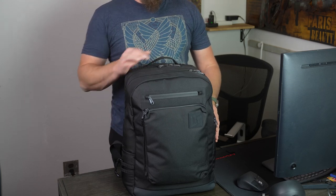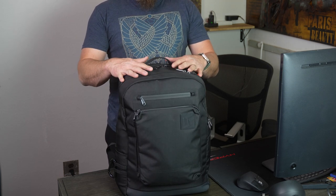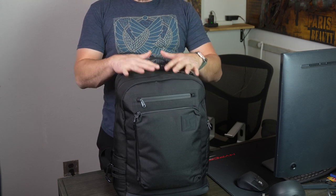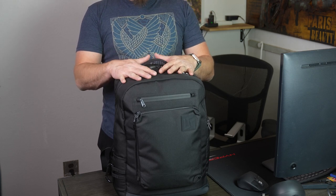I just got the Linus Tech Tips backpack in and wanted to give you a review overview of it. One of the first things I noticed when I put it on empty was how it felt on my shoulders. The way it sits — I watched Linus's overview — it rests more on your shoulders as opposed to falling back like other backpacks do. Even heavy, it sits pretty well on your back.